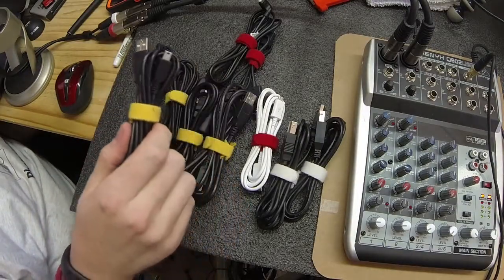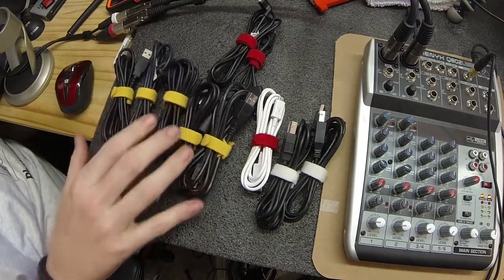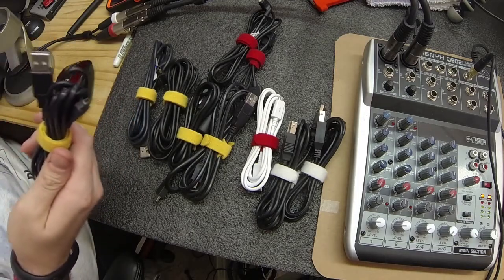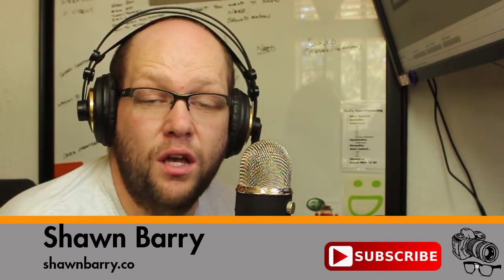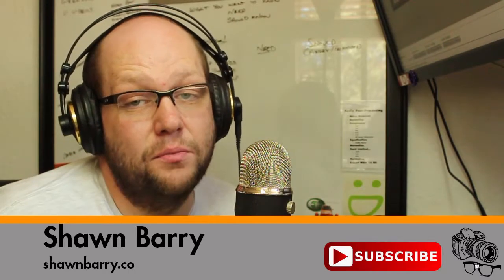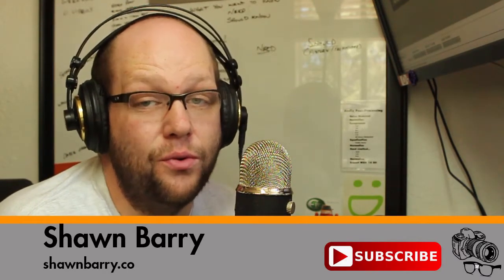Just to recap: the cables I use most often are these minis and micros. I have a little bin that I keep down here on the floor, and I can just easily reach in and grab a yellow or grab a red, knowing exactly what I'm pulling out. I hope you enjoyed this video — if you did, please click like and subscribe to my channel. If you have any suggestions for future videos or comments on how you manage your cables, please leave them in the comment section below. And as always, please let me know if there's anything I can do to help you make better photos.